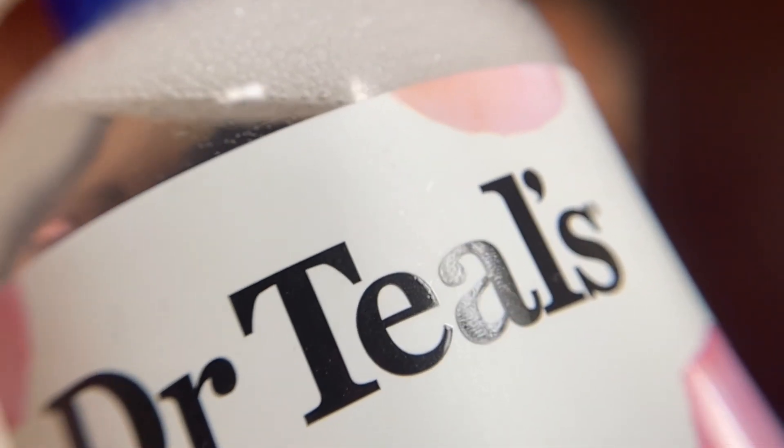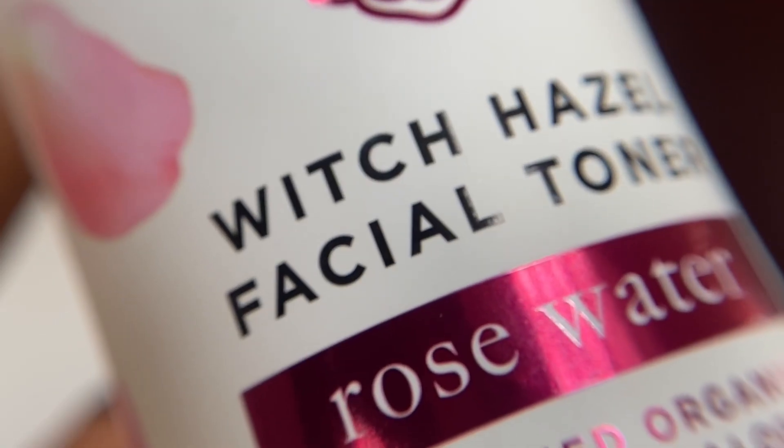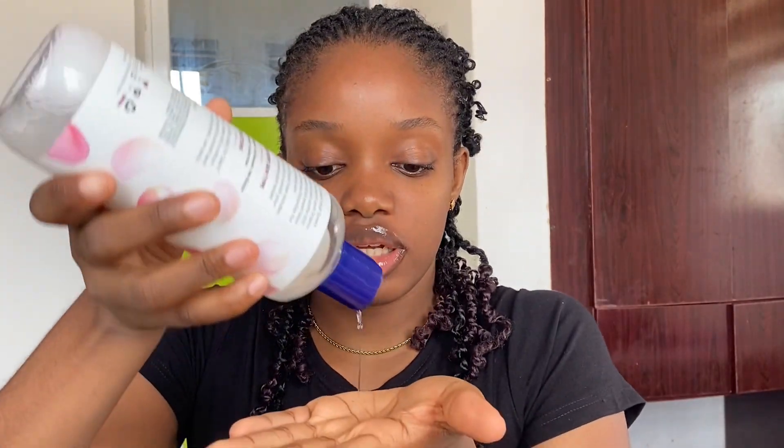Let's get right into the video because class was in session like yesterday, so we're late. First things first is skincare, which begins with a lip balm — this one is from Topicals. Next we're going in with our facial toner, this is the Dr. Till Beach Hazel facial toner in rose water. You're supposed to use a cotton pad but I prefer using my hands with toners.